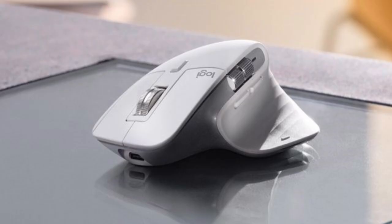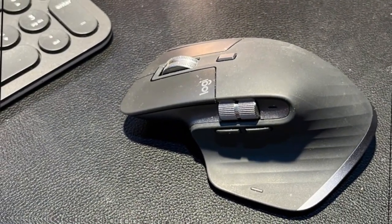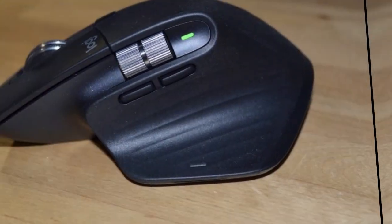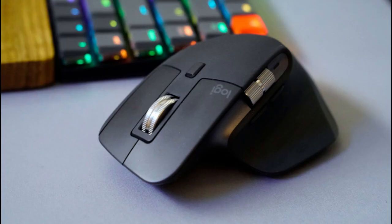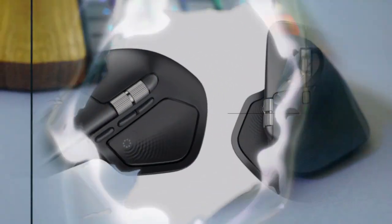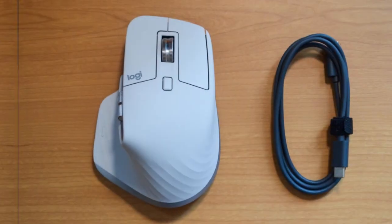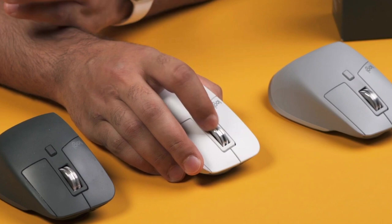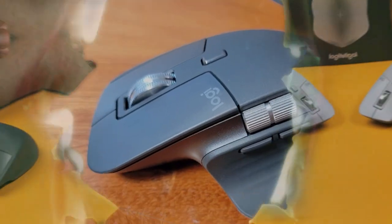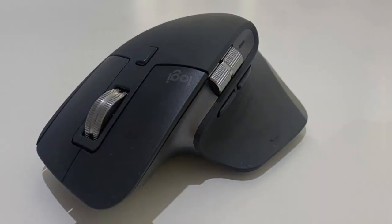According to WinFuture, the new MX Master 4 will have a haptic sense haptic panel located in the thumb area. The built-in vibration motor will provide tactile feedback when performing actions, changing the cursor, or switching between devices. Users will be able to adjust the intensity of the vibrations through the Options Plus app. The manufacturer also promises even quieter switches in the buttons, which is surprising because the MX Master 3C is already very quiet.